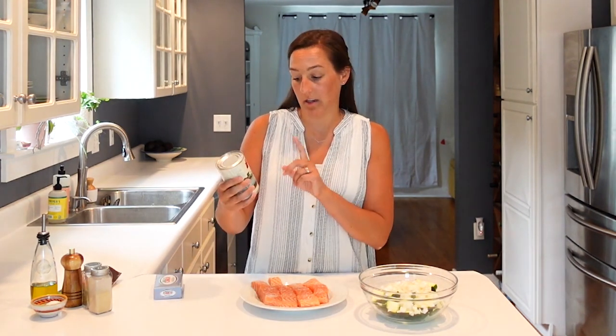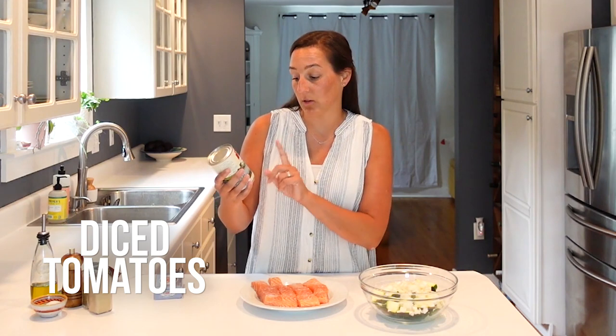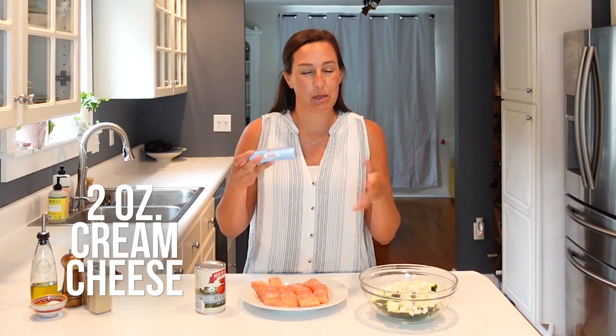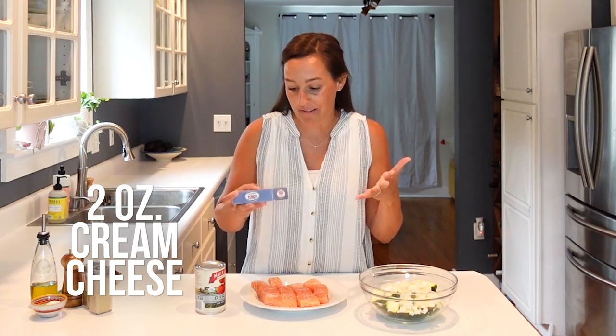Before we head over to the stove, I'm going to open my can of no-salt-added diced tomatoes and also the cream cheese. This is what gives the dish that creamy, lovely texture that we love. We only use about two ounces — a little bit goes a long way — and I'll dice up the two ounces to make it easier to incorporate into the sauce. Let's head on over to the stove and get cooking.